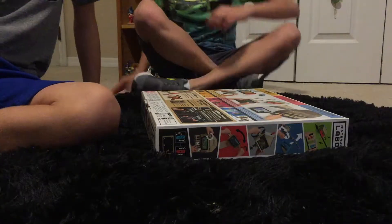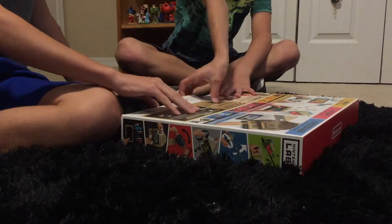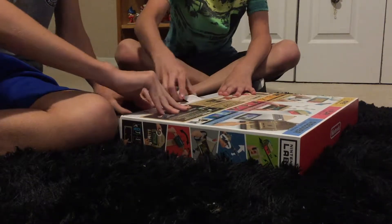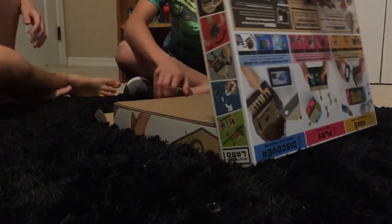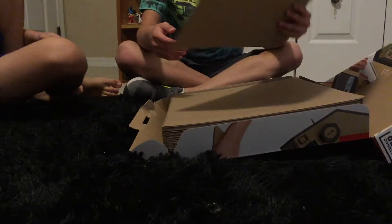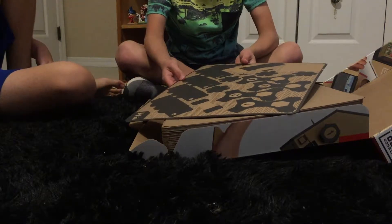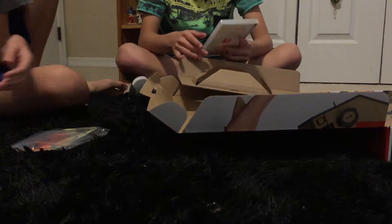Alright, so let's go ahead and start the initial unboxing. Let's go ahead and start opening this up. Woah! That's a lot of cardboard. So these are all the ones that are done — they've got a lot of pieces.